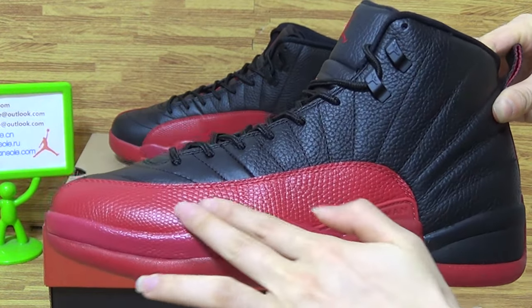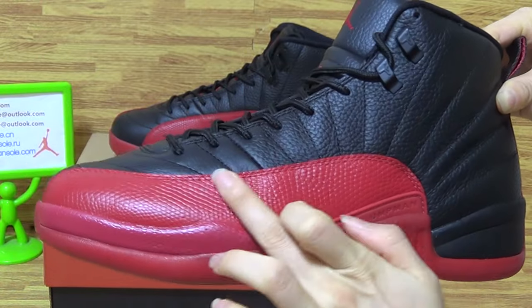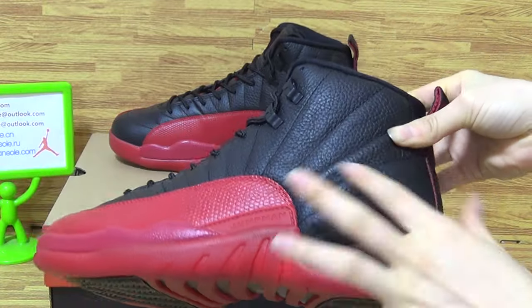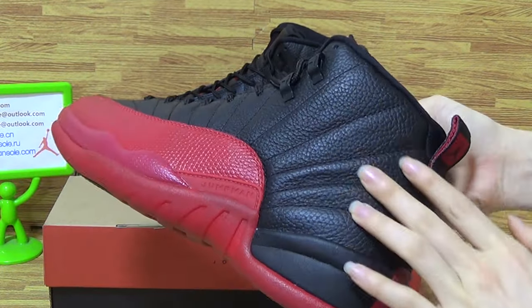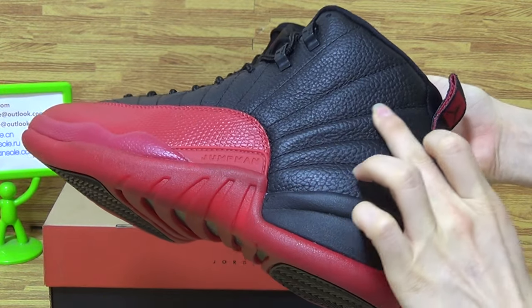On this part feels so nice and with stitching on so carefully. On the shoes upper with the good leather material. On the shoes upper straight up.